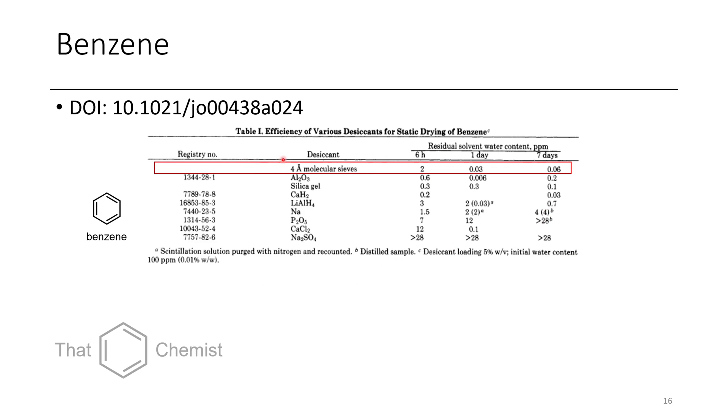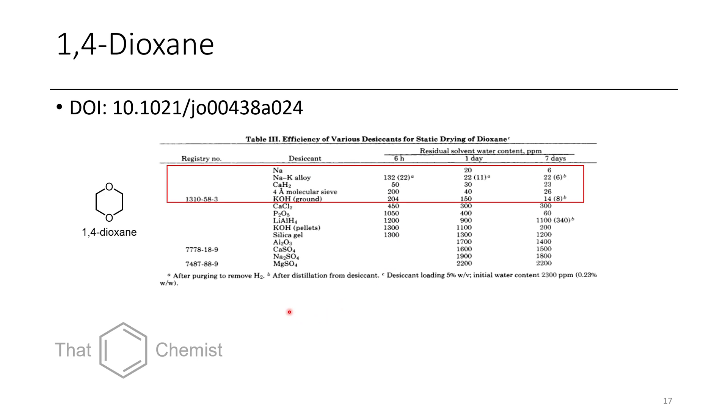For benzene, molecular sieves are the method of choice. Calcium hydride also does a decent job, though molecular sieves are still better. For 1,4-dioxane, there are several methods with similar performance — KOH is pretty good, but sodium is the method of choice. Interestingly, molecular sieves actually do a worse job for 1,4-dioxane.